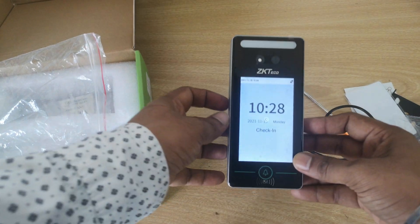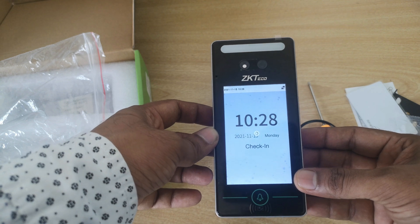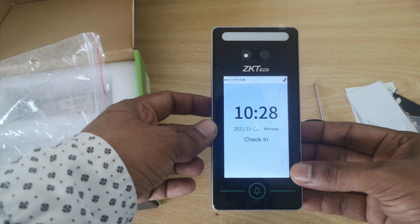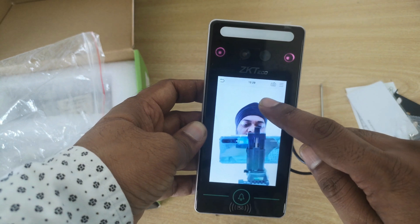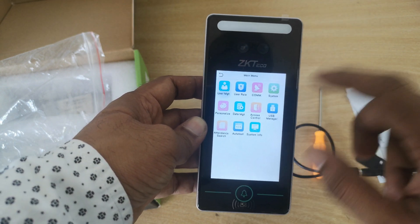The device is starting now — you can see the device has booted up. It's just loading the face data and the fingerprint data. Okay, all done.